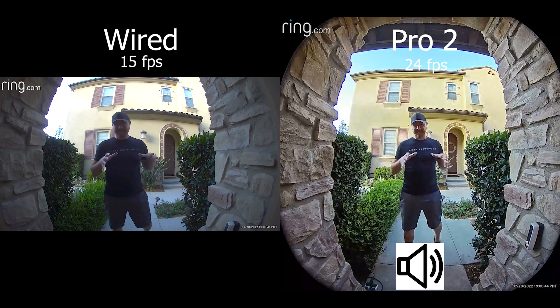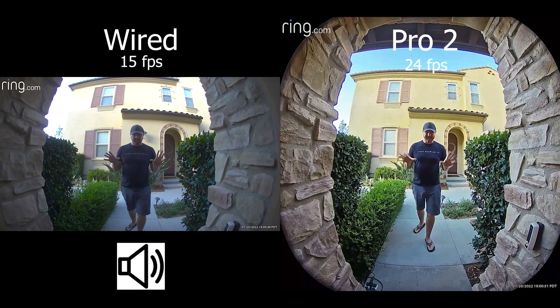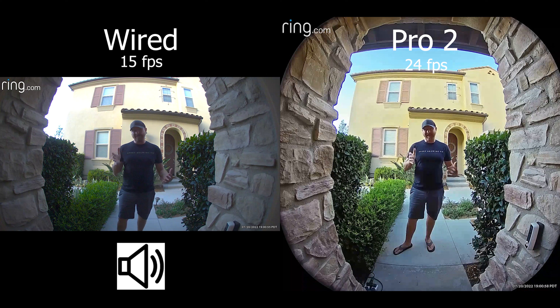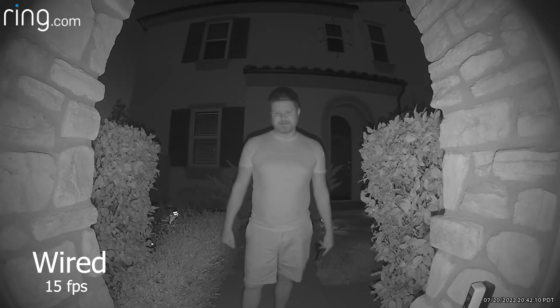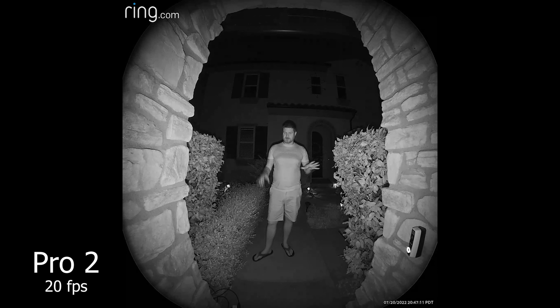The sun has gone down a little bit and you can see it's less bright. These are what the two cameras look like with less bright light. Now let's take a look at nighttime. Here is the night vision with the Ring Wired doorbell. We're doing these tests separately rather than side-by-side because the infrared on them would interfere with each other. And here's the Ring Pro 2 at night — I do not have colored night vision turned on, so we're just looking at the black and white of what this camera can do.